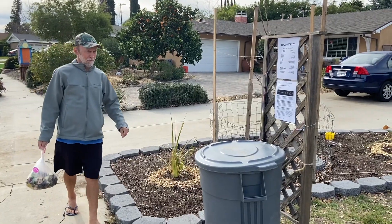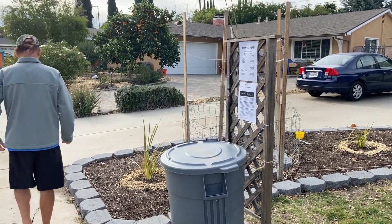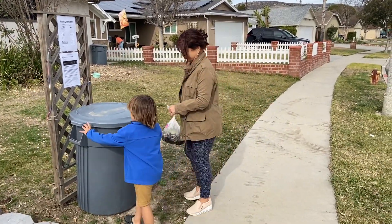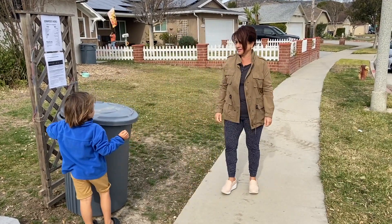The job of the community is pretty simple: all they need to do is collect their food scraps, put them in a plastic bag, bring it out here to the drop-off site, drop it off inside the bucket, and close the lid — just to avoid pests, coyotes, or any other animals trying to get the food. Every evening we collect all the food scraps and bring them back to the backyard composting pile.